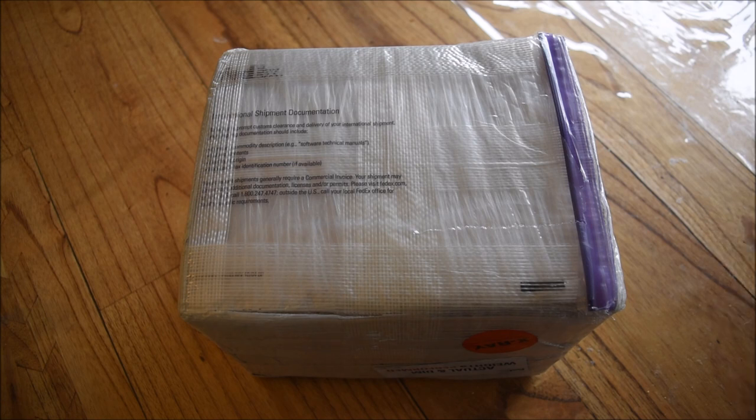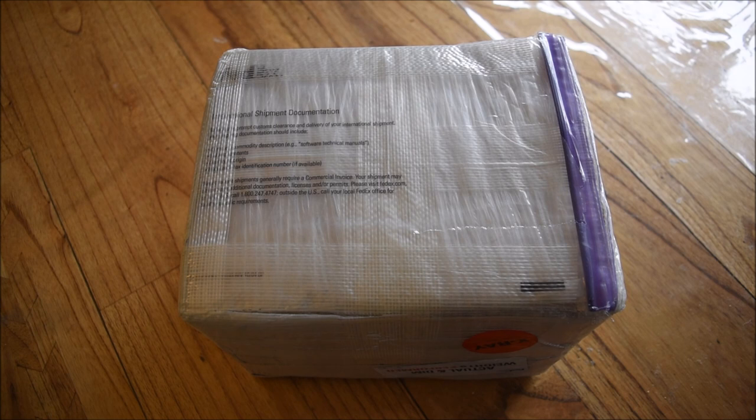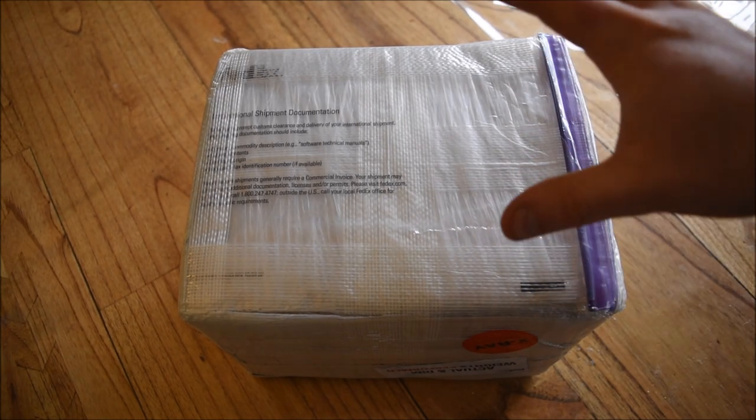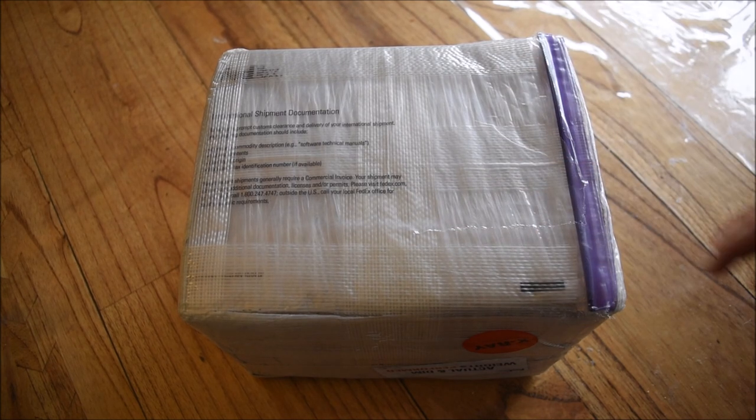This is the biggest single order of silver that I've ever made, so it was quite fun going through the process — working out the price per ounce, ordering it and dealing with delivery. This is primarily for Backyard Bullion; it's not my personal stack or investment, this is really just about getting more silver for me to pour as I've been running very low on stocks.